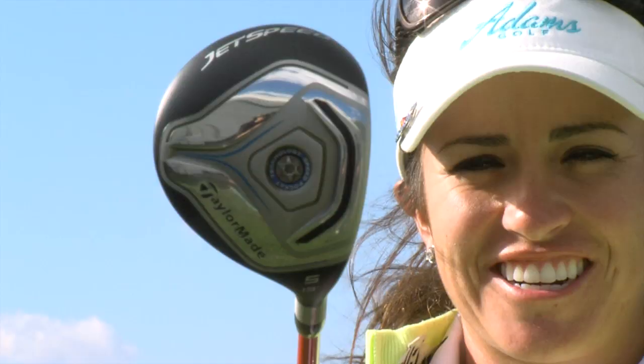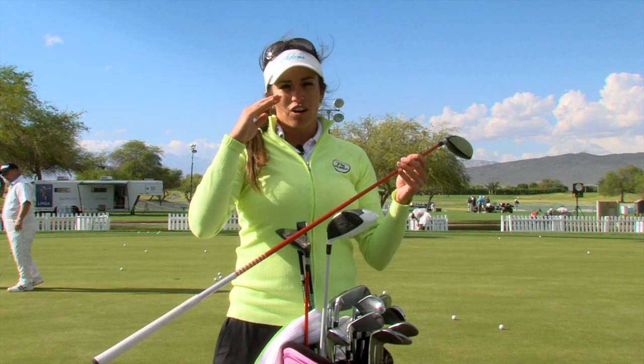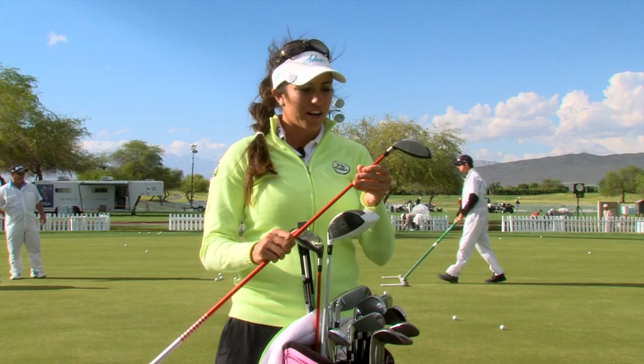My other favorite club is this 5 wood — the TaylorMade Jet Speed. I was testing out some hybrids and found that I couldn't keep a hybrid in the air long enough with enough spin, because I need to go for par 5s in rounds. With the 5 wood I can hit it higher and the angle of attack is much steeper than it would be with the hybrid.